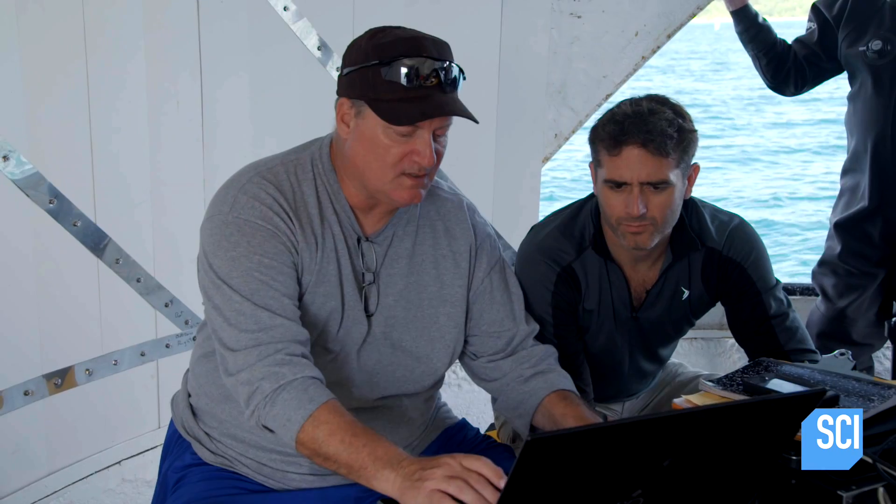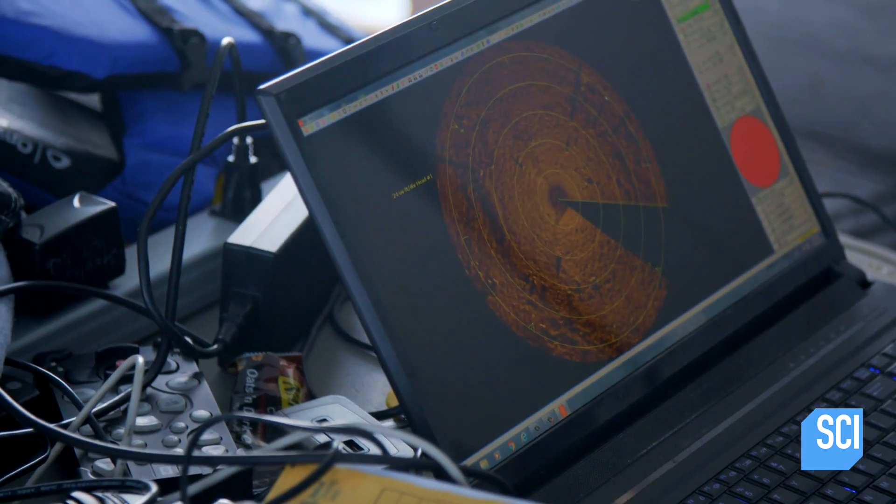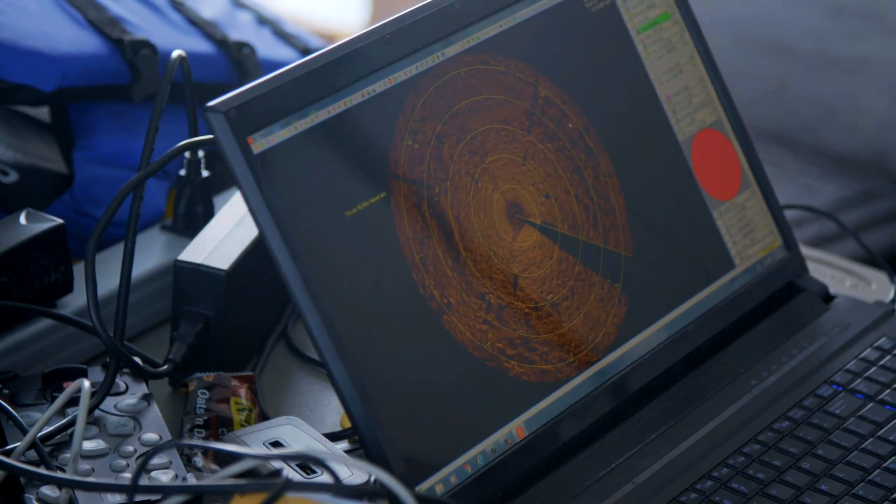We go to sound speed, click in our temperature — down there it's about 65 degrees. Since we're in freshwater, salinity is zero, and our depth is about 45 feet. We hit calculate, hit apply, and our speed of sound is now set. Now we can start to see the individual stones — and that's fantastic.